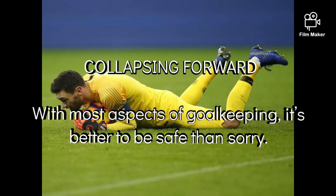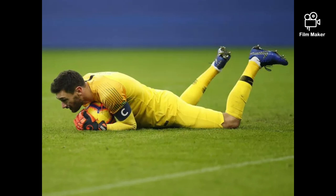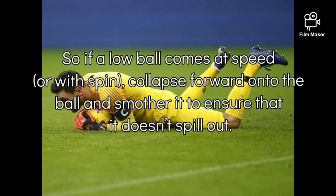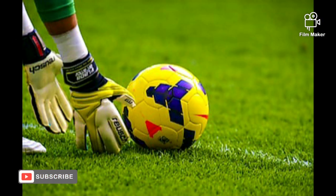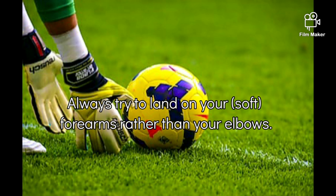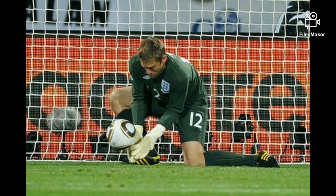Collapsing forward: with most aspects of goalkeeping, it is better to be safe than sorry. So if the low ball comes in at speed or on a spin, then you can collapse forward onto the ball and smother it so it won't go loose. But always try to land on the soft forearms rather than the elbows.